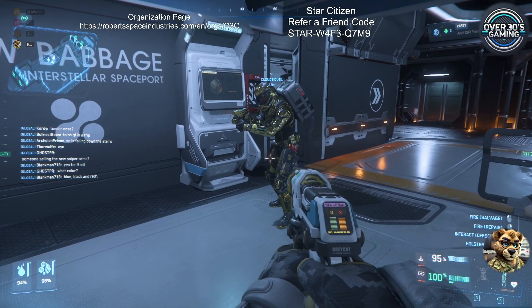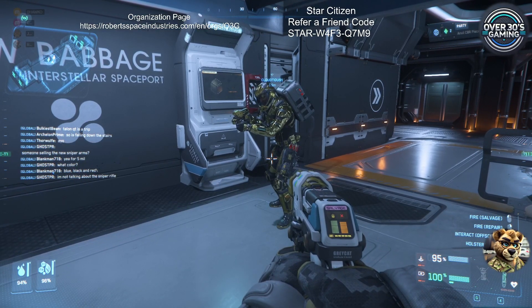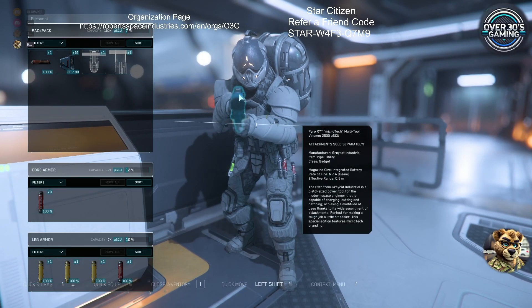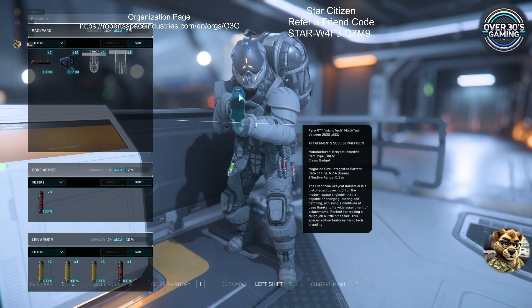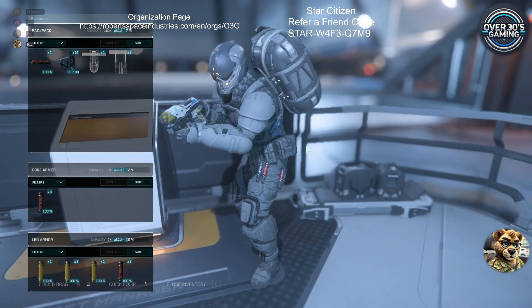And that's how it works everybody. That is the Pyro RYT Microtech multi-tool attachments and how to attach them.